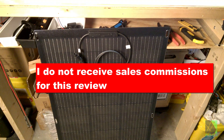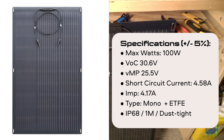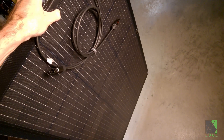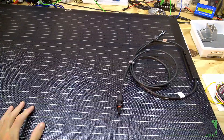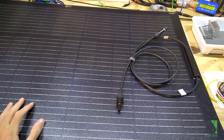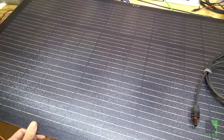Hi folks, Dave here. All Powers sent me this SF100 solar panel. It's a flexible monocrystalline solar panel. It only weighs 5.29 pounds, so it's quite lightweight and easy to transport. All Powers does not pay me sales commissions for making this review, so I'm just going to give you my honest opinion. I'm going to give this thing a try.